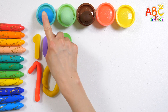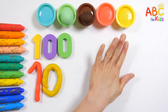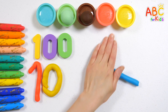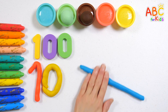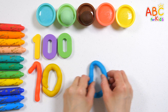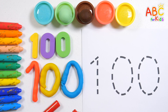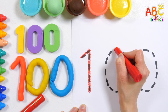Let's make numbers in blue. Pickery dickery duck, tick tock, tick tock. Pickery dickery duck, tick tock, tick tock, tick tock. Pickery dickery duck, tick tock, tick tock, tick tock.